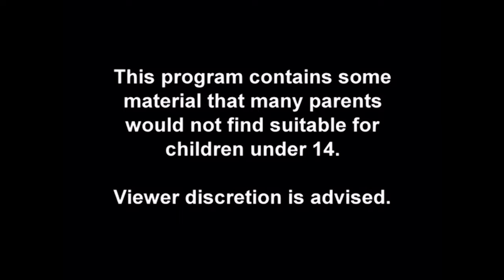This program contains some material that many parents would not find suitable for children under the age of 14. Viewer discretion is advised.